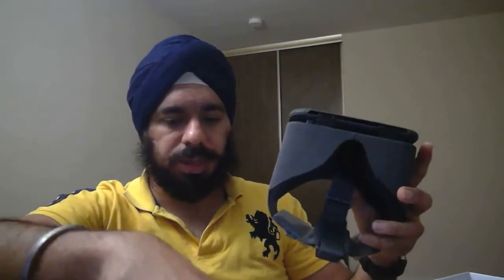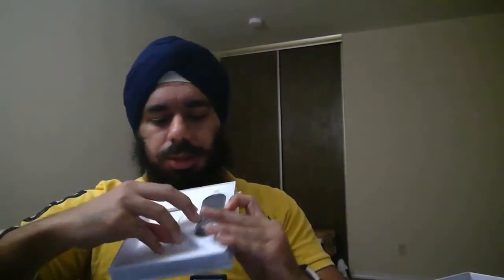Today I'm just going to do an unboxing of my Daydream and share what's all included in the package. After using it for one or two weeks, I'll come up with a full review video. So without any delay, let's start the unboxing. The background on the box says 'Dream with your eyes open.'